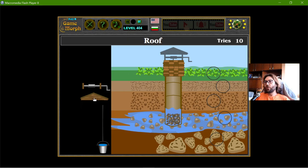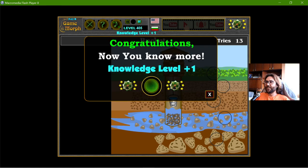Then I will place a roof, so when it rains, the rain doesn't contaminate the water. And I have the bucket attached to the reel. Ta-da!